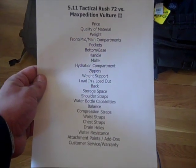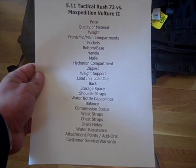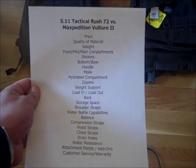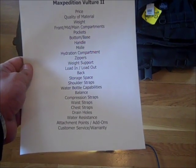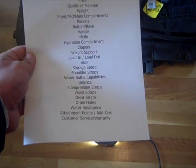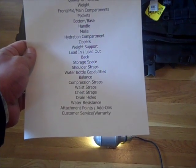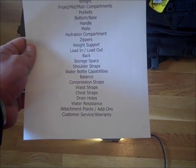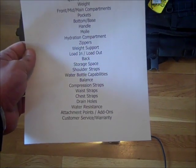On my list of things to compare: price, quality of material, weight, front, mid, and main compartments, pockets, the bottom or base of the backpacks, the handle, the MOLLE strapping, hydration compartment, zippers, weight support, load in, load out, quality of the back, storage space, shoulder straps, water bottle capabilities, overall balance when worn, compression straps, waist straps, chest straps, drain holes, water resistance, attachment points and add-ons, and customer service and warranty.